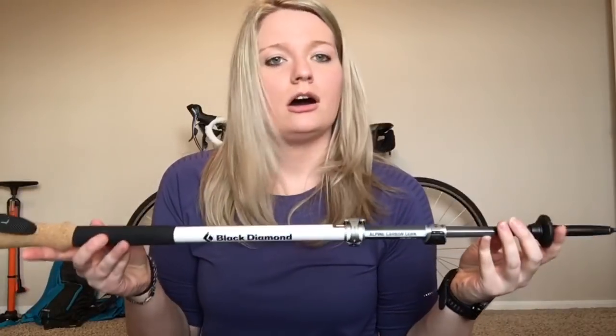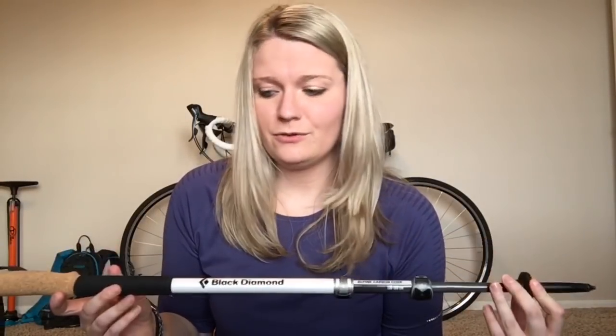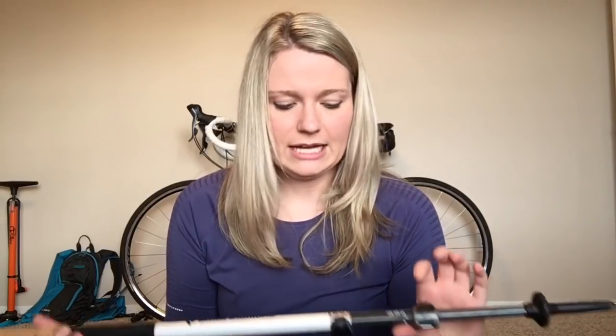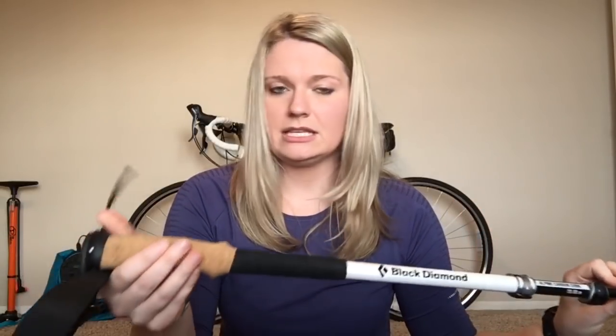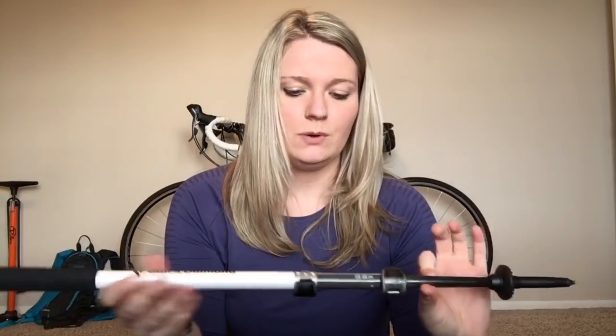Next thing we have here are my trekking poles. I'm kind of a frugal person — I don't like to spend money — and I had tried other trekking poles and just never really liked the way they fit, or they felt kind of cheap if I put too much pressure on them and they didn't inspire confidence. So I did spend the money to get these Black Diamond Alpine Cork trekking poles.